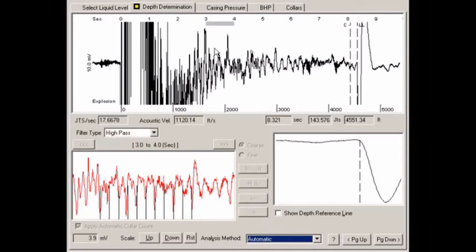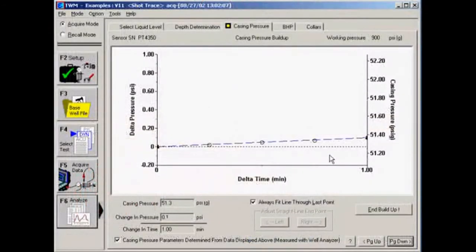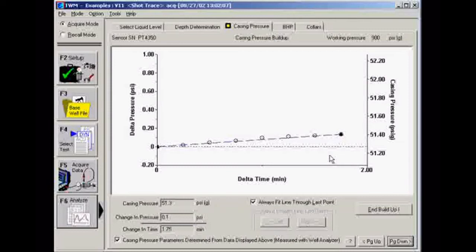Now click on the Casing Pressure tab. At the well, the computer will beep at 15-second intervals to signal that the casing pressure is being recorded and the casing pressure buildup rate is being determined. The casing pressure buildup test is usually recorded for a time period of two minutes. It is necessary to observe the casing pressure buildup for a sufficient time to establish a linear pressure trend. TWM creates the buildup line by drawing a line from the origin of the plot to the last point recorded. The annular gas flow rate is calculated from the annular volume and casing pressure buildup rate.